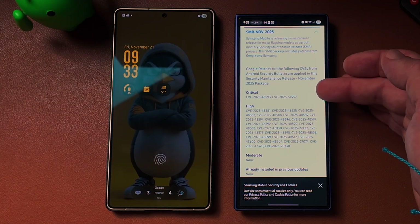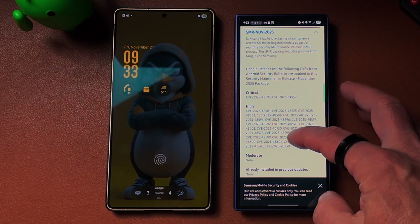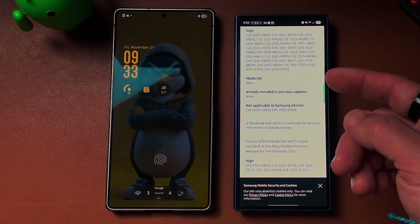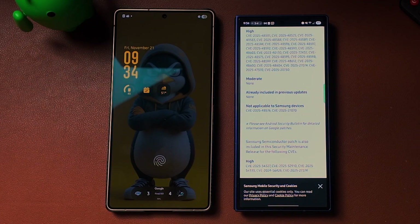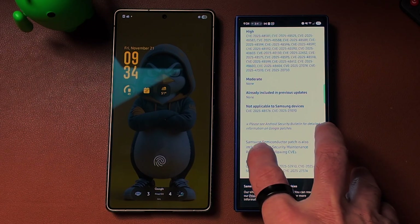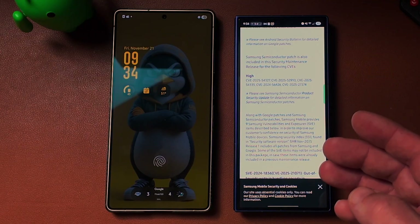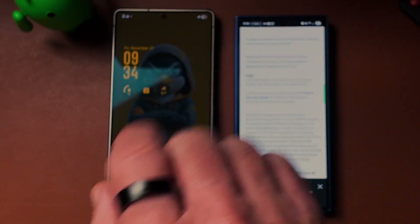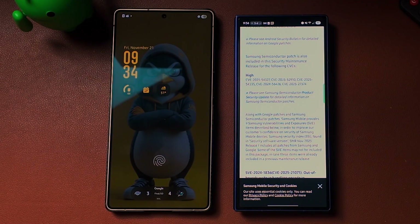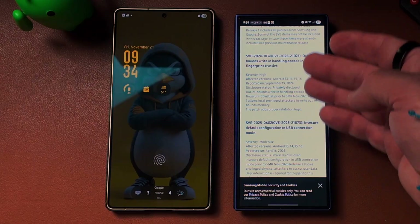The November 2025 security bulletin shows two critical security patches and a handful of high patches from Google, with two listed as not applicable to Samsung devices. What I was saying earlier is that normally for Samsung, we get maybe one or two semiconductor updates. But if we scroll down, we can actually count five Samsung semiconductor security patches on this update — which is a really big deal because we normally only see one or two.